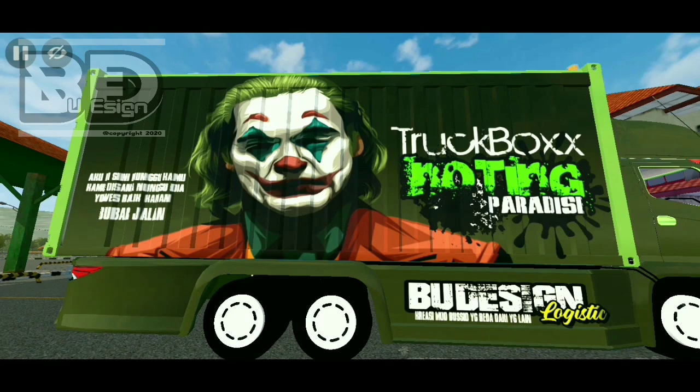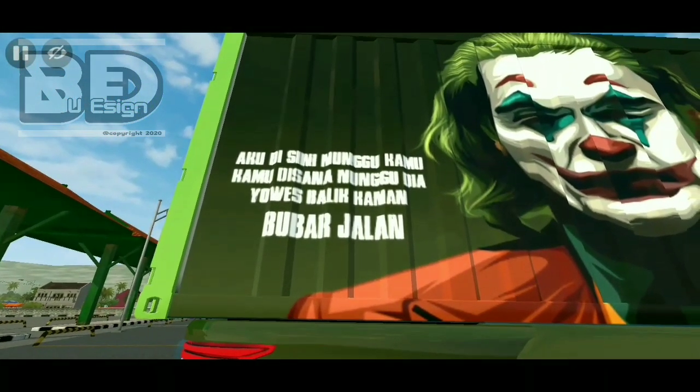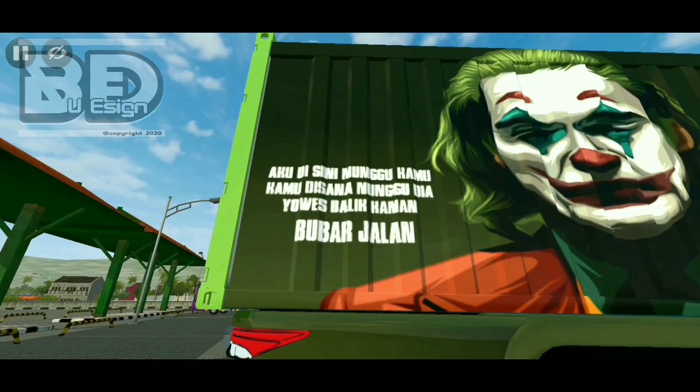Dan ada vector joker juga di sini. Terus ada tulisan truck box guys: 'Nothing for a dice.' Dan di pengamannya ini ada Budesian Logistik — kreasi mode busid yang beda dari yang lain. Dan di sini ada kata-kata juga, kalian baca aja: 'Aku di sini nunggu kamu, kamu di sana nungguin dia, yowes balik kanan bubar jalan.'